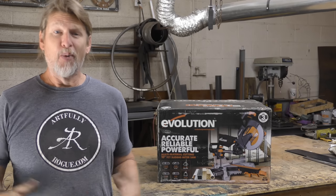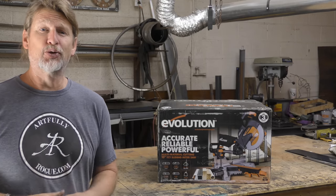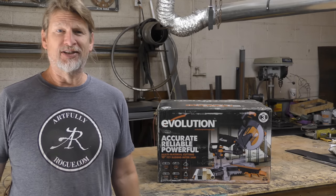Hey everybody, this is Doug with Artfully Road. Welcome back to the channel, and in this video we're going to try the Evolution Power Tools 10-inch sliding miter saw. Let's put it through the paces and see what it can do.